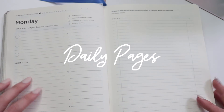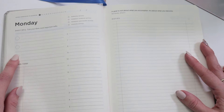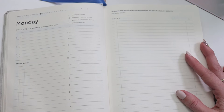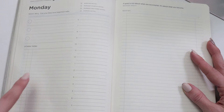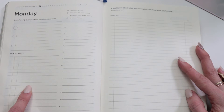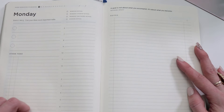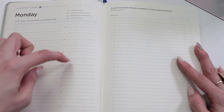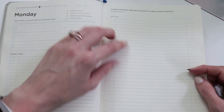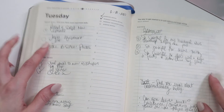Now the moment we've been waiting for — the daily pages. This is the meat and bones of the Full Focus Planner. You'll start off by listing your three most important tasks: your non-negotiables, the things you absolutely need to get done that day to move closer to your weekly and quarterly goals. Next you put down all other tasks — admin items that need to get done but aren't absolutely crucial. You also check off your morning, workday startup, workday shutdown, and evening rituals right up top, and there's a time blocking section where you can block hour by hour what you'll accomplish.